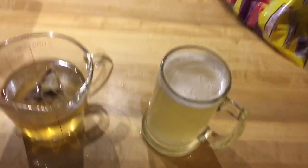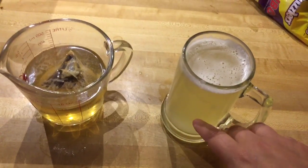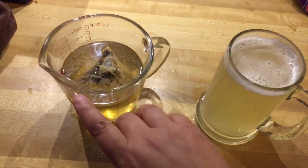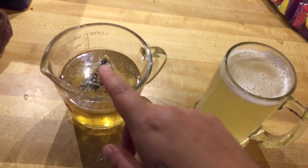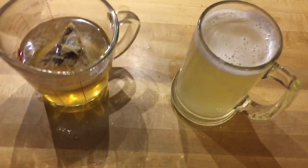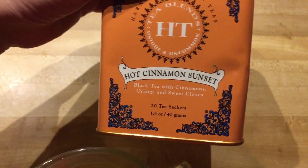My water is done, so I filled it up — it mixed well, and I used the rest of the water. I put in one of these — you can probably see it — it's Hot Cinnamon Sunset, a black tea with cinnamon.